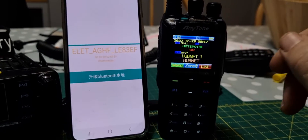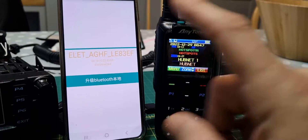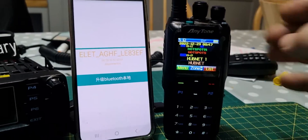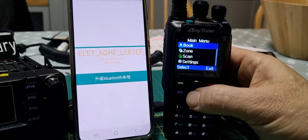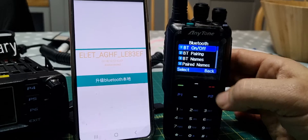MZeroFXP, welcome to my channel. We're going to have a go at sending the Bluetooth APRS firmware from the phone to this 878. So we just do the usual pairing — go down to Bluetooth, turn Bluetooth on and pair.